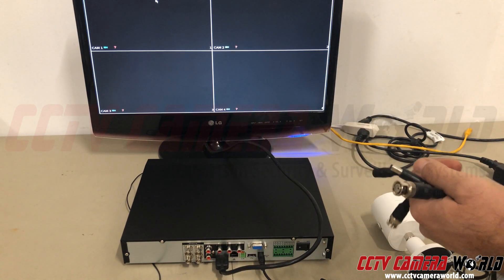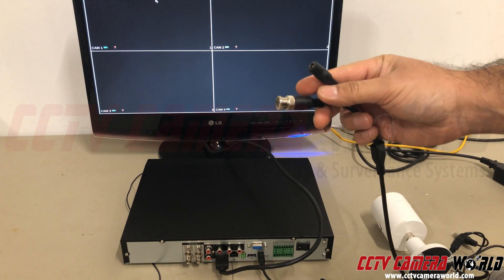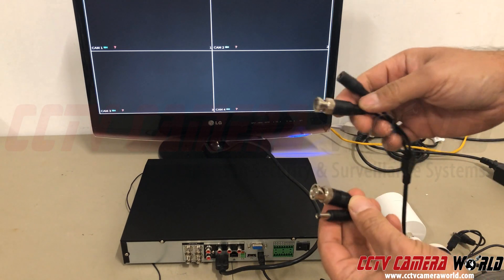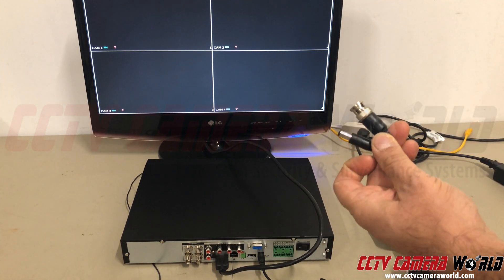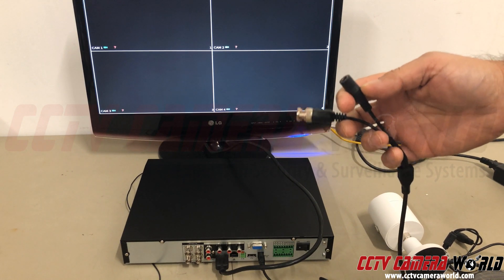This is a Siamese coax cable where on one end it has BNC and power. This is a 12-volt DC jack. The 12-volt DC plug on the other end and another BNC connection. Notice the video connections look exactly the same on both sides but the power looks different. When you run your cable, you want to run this way to the camera and this way to the DVR because this one is going to plug into your power supply.